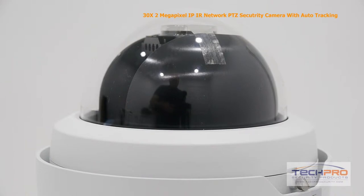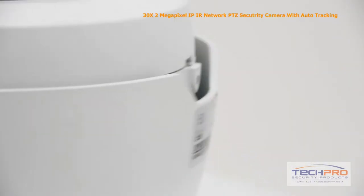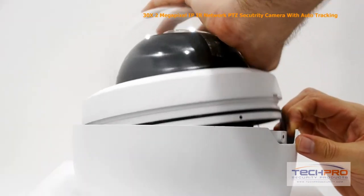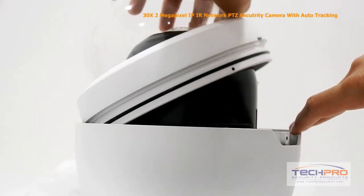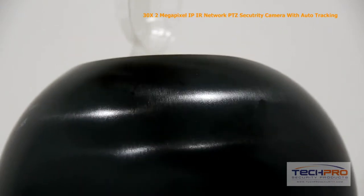Before you turn the camera on, you'll have to make some adjustments under the dome. To remove the dome, take out the set screws on either side of the camera. Push up on one side of the dome — you might have to wiggle it from side to side to loosen it. Now that the dome is off, remove the tape and plastic lens cover.